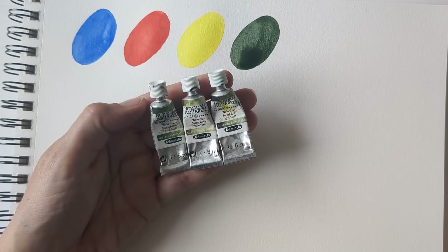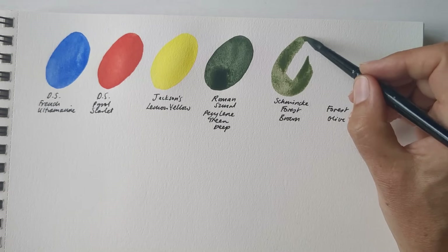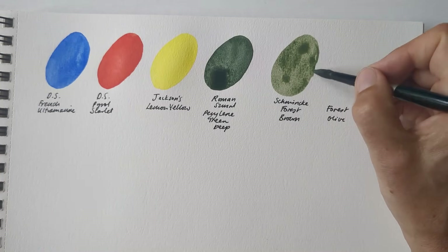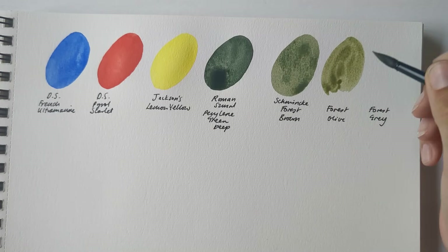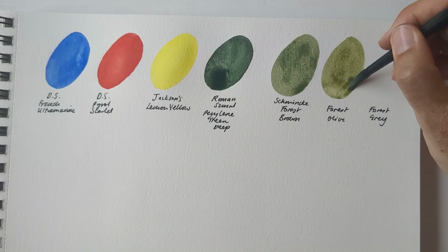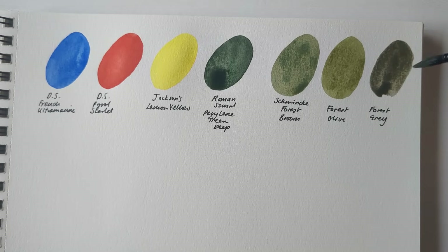Three other greens I tried out at the same time were from Schmincke Horadam's Forest range: Forest Brown, Forest Olive, and Forest Grey. I've got no complaints about them at all. I think they're beautiful colours — really natural landscape colours with a pretty gentle granulation pattern.